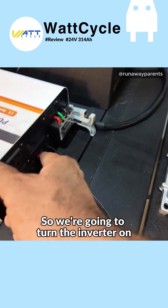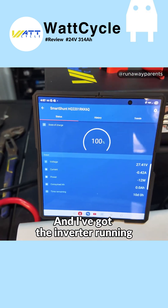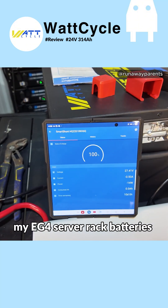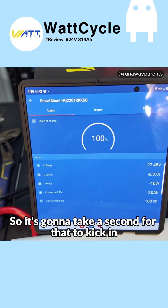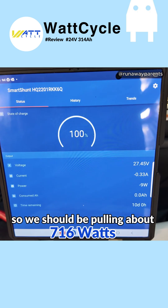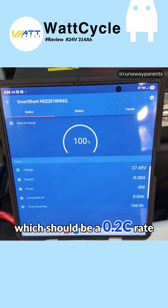So we're going to turn the inverter on. I've got the inverter running to charge the battery bank in my truck camper — my EG4 server rack batteries. It's going to take a second for that to kick in. Got my MultiPlus in there set, the Cerbo set to only take 13 amps, so we should be pulling about 1,600 watts, which should be a 0.2C rate.